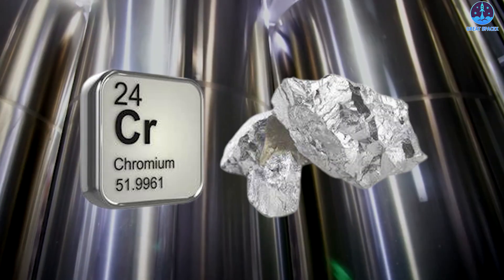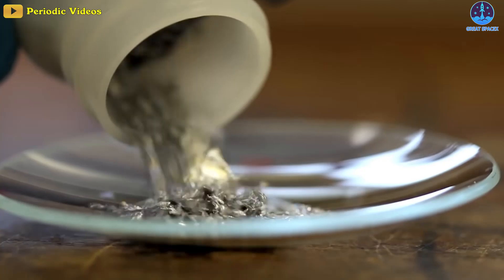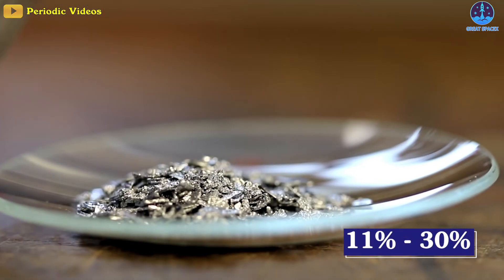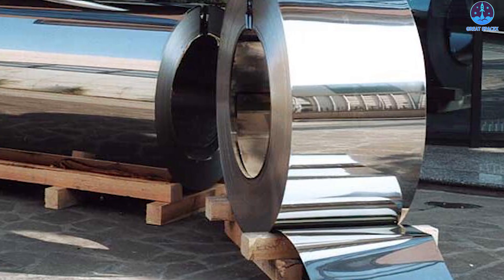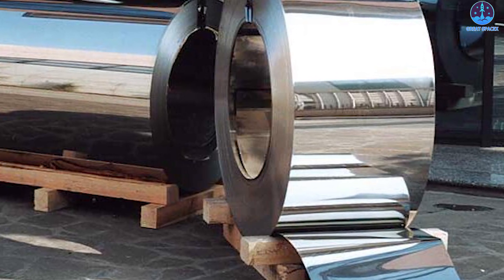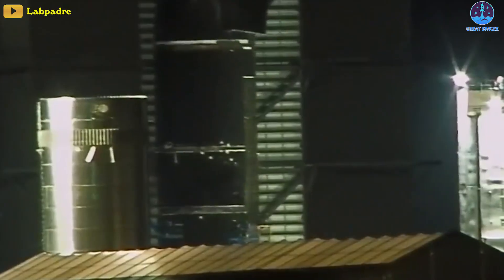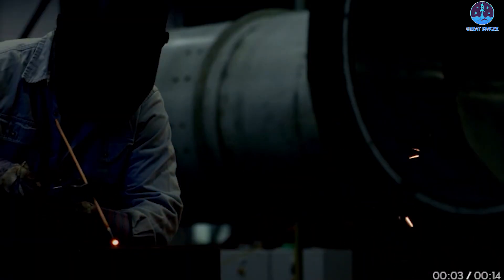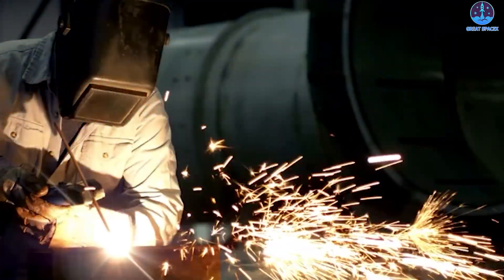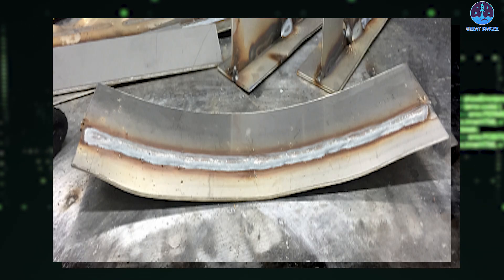Stainless steel is an iron-based alloy containing variable amounts of chromium, which is the element that gives stainless steel its rust-proof reputation. The degree of chromium can vary from 11 to 30 percent, with each variation having slightly different chemical attributes that influence how it performs. Stainless steel retains heat very efficiently, which makes welding it a bit more difficult, especially for the novice welder. When faced with excessive welding heat, stainless steel can warp from the high temperatures and even distort during the cooling process.